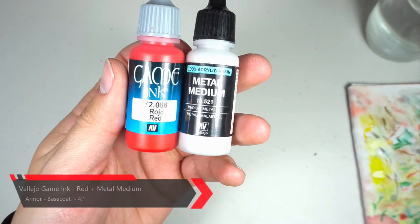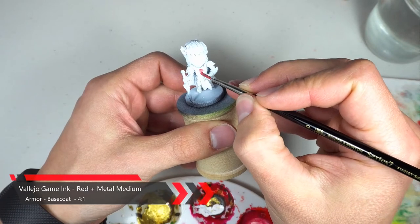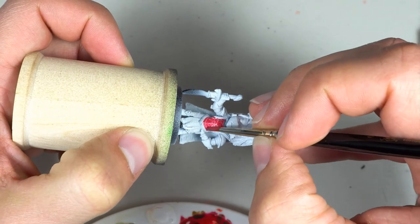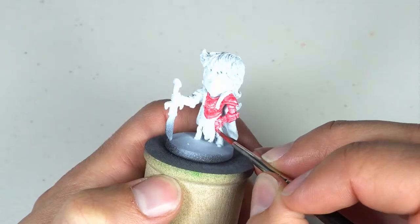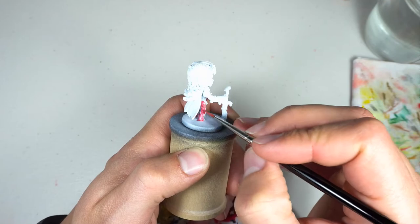For the armor we're gonna grab some red ink and some metal medium. If I were to do this again I would do a base layer of red ink before this step for two reasons: one, painting metals over white is usually a pain, and two, having that darker layer underneath the metal would add to the reflective ability of it, so we'd still get that nice red underneath but also get a nice shine.